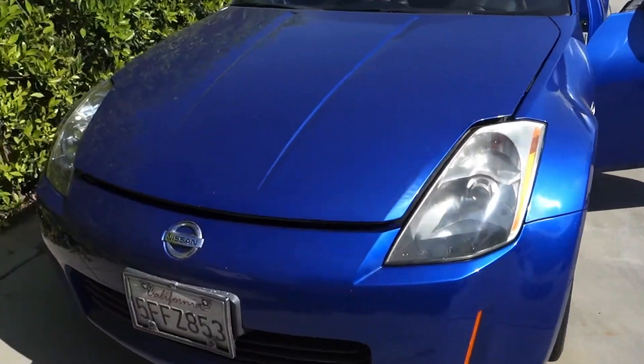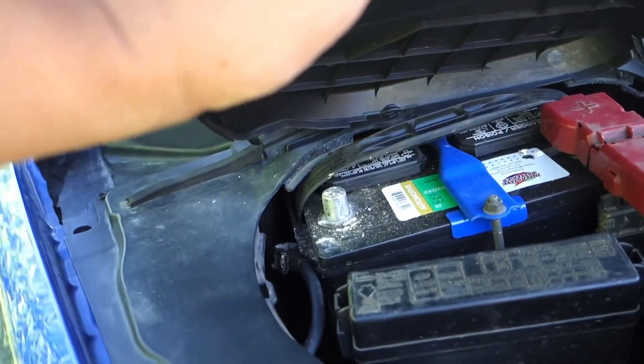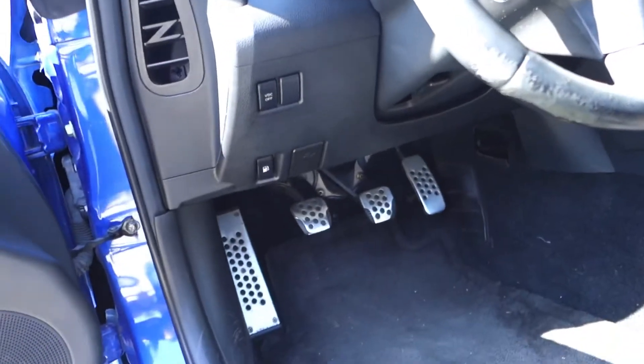What's up YouTube, back at it again. Let's get started by propping up the driver side. I disconnected the battery — just a 10 millimeter bolt to loosen the ground — which I've already done.